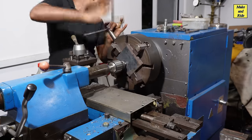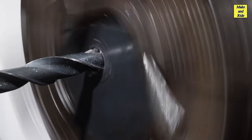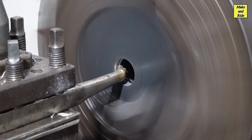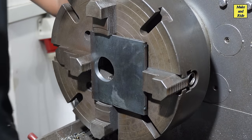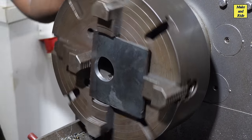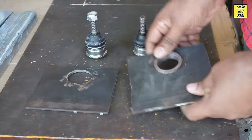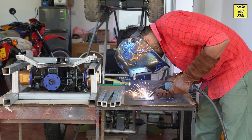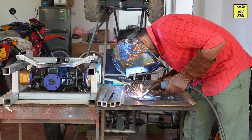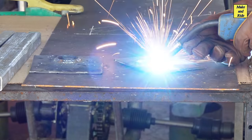We are going to use a little bit of a knife. I will use the knife to cut. I need to make sure that the heat is right. I'm going to put a little bit of water on.